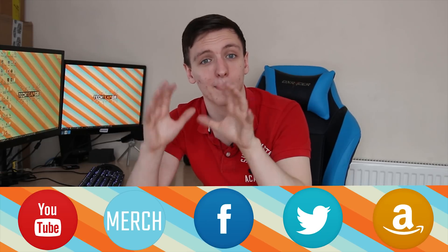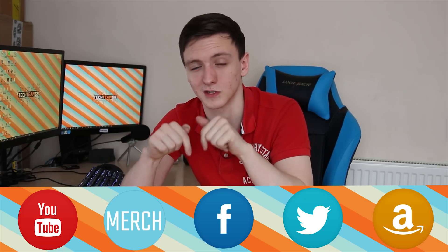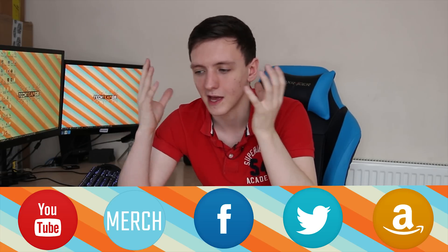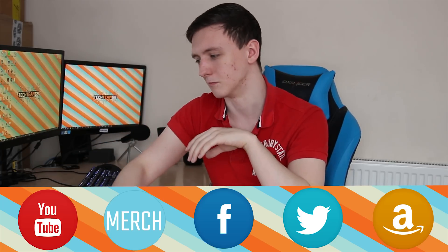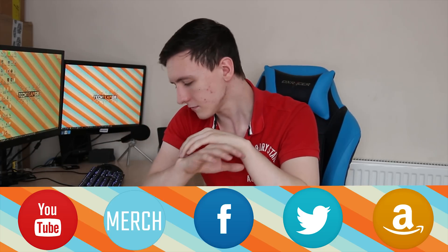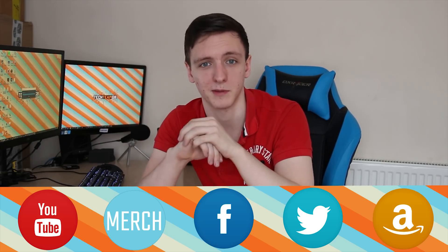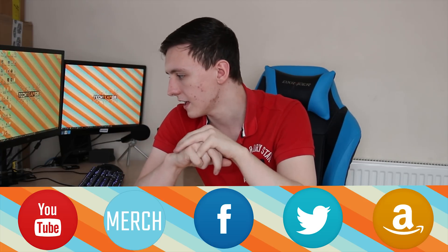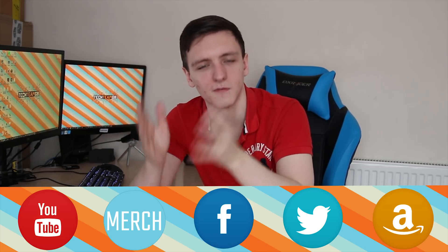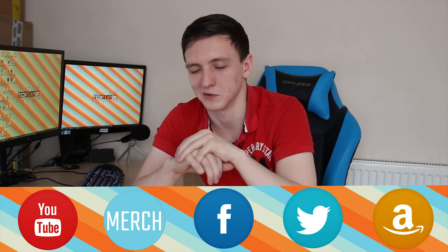That's pretty much it — I hope you enjoyed the video and found it useful. If you're planning on buying this card or anything else, please use my Amazon affiliate link in the description below — it genuinely helps keep the channel going. Also check out the budget DIY desk PC project, with videos every Friday until it's finished. Feel free to like and subscribe, and follow us on Facebook and Twitter — we'll see you in the next one.